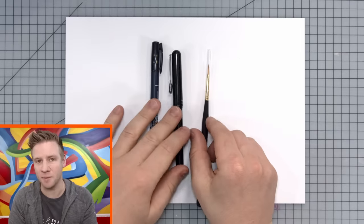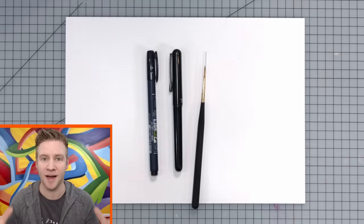Today I'm going to put these three forms of creating line and line art to the test and battle them against each other, starting off with the pen. Now this is a pressure sensitive calligraphy pen, so it's not a brush pen per se, but it does have a slightly flexible rubber-ish tip.